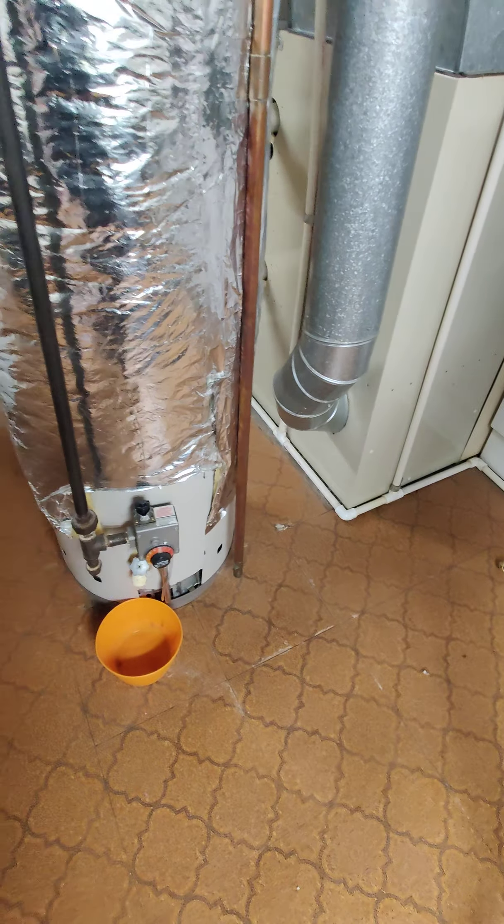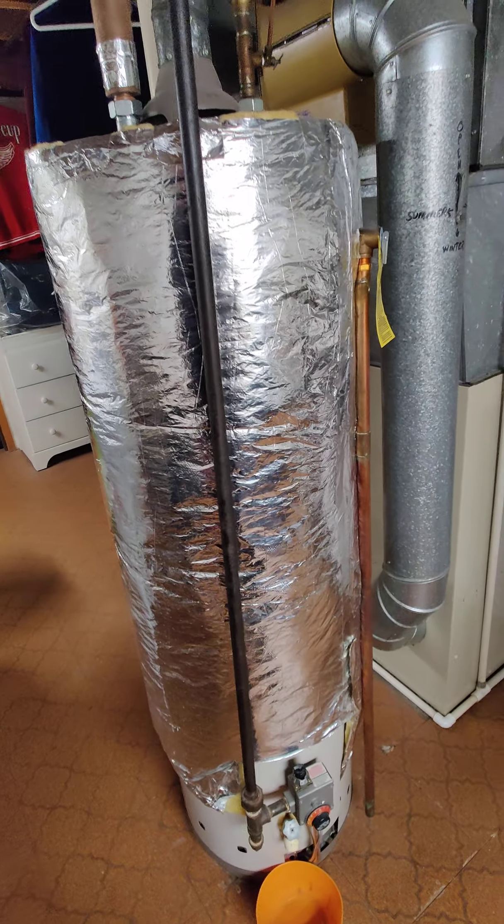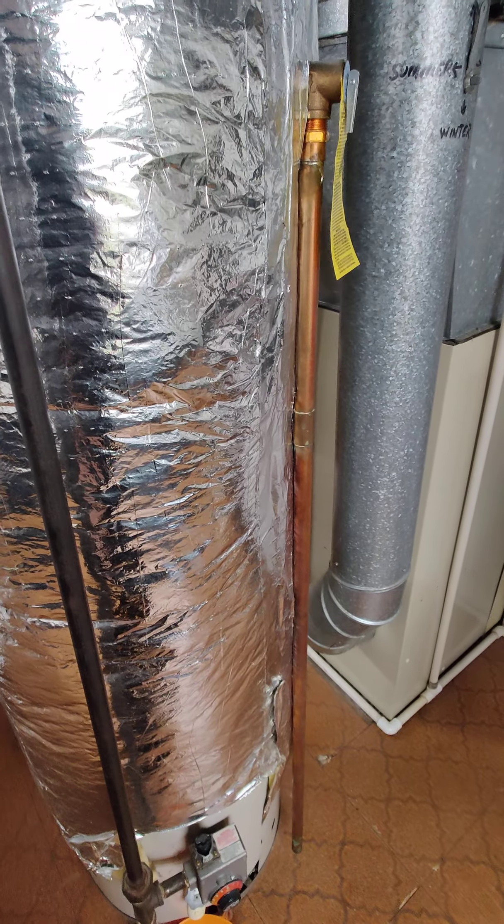I noticed that this drip leg here is about two or three inches off the floor, and it doesn't have to be that low. I think code is 6 to 12 inches off the floor.